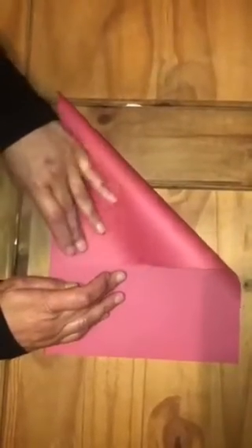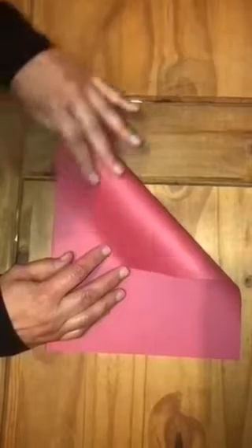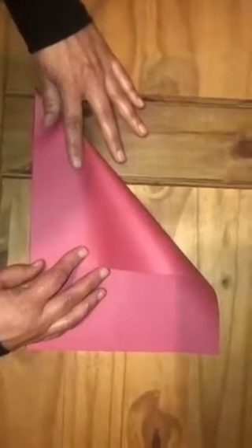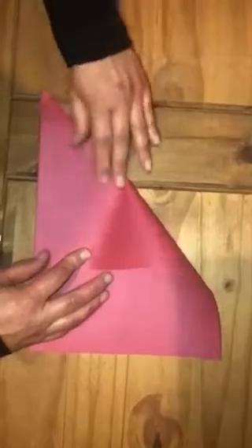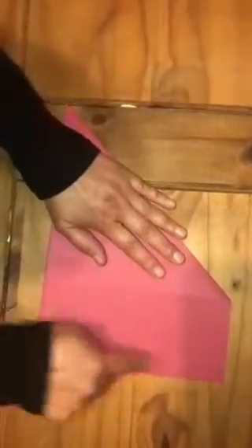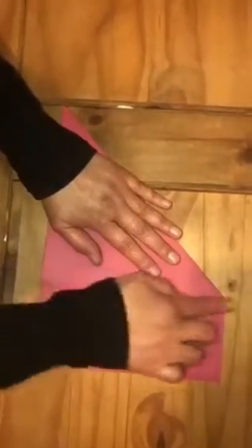Fold it edge to edge to make a triangle, and press it hard. I don't really need this extra part, so I'm going to fold it like that and just cut it off with the help of scissors.